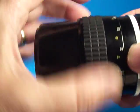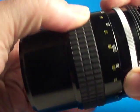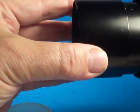Focus is extremely smooth with a lot of travel on this. And it has a built-in lens hood, which is nice.